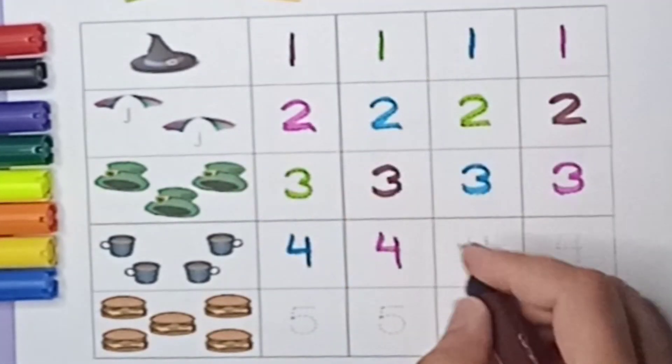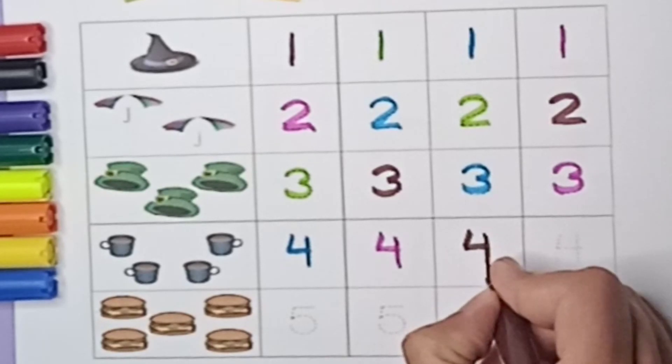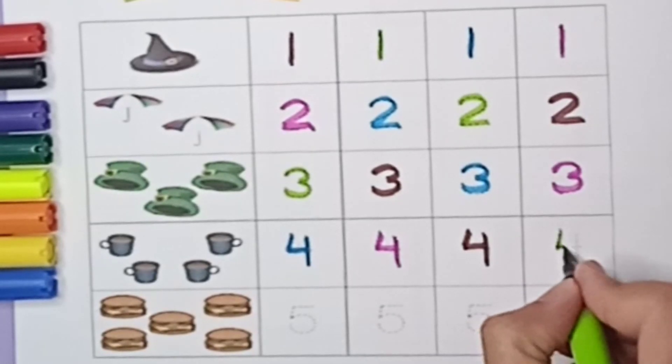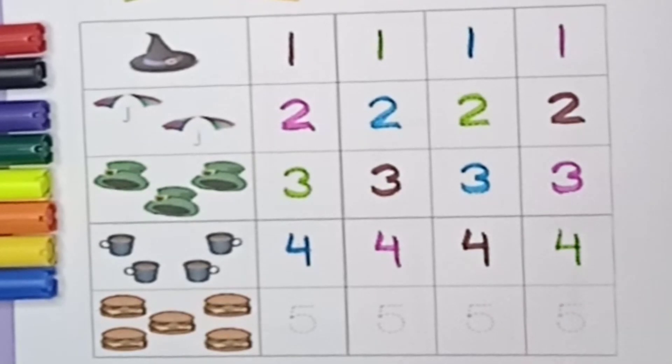Brown color — standing line, sleeping line, standing line, four. Green color — standing line, sleeping line, standing line, it's number four.